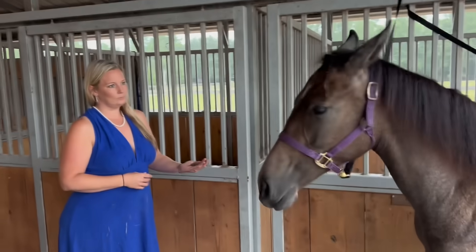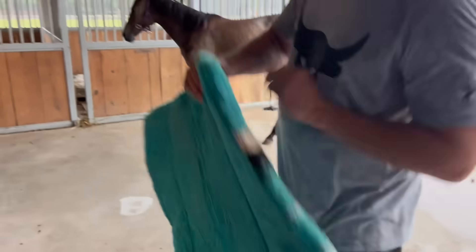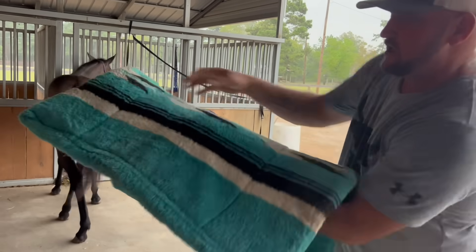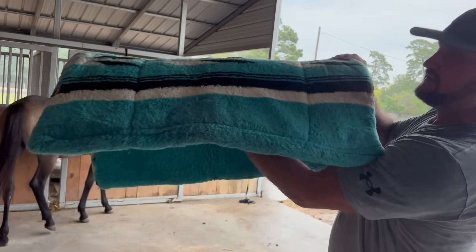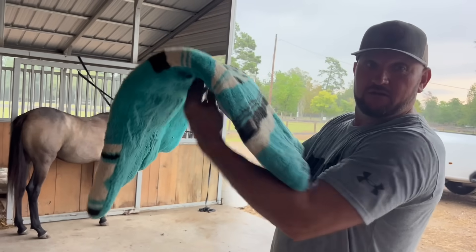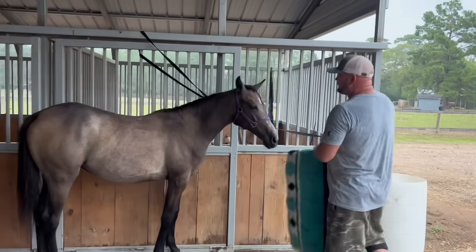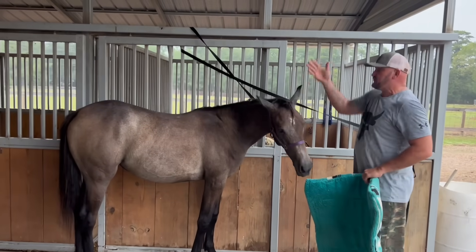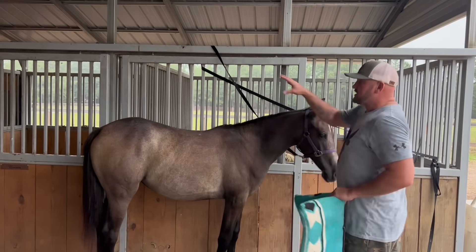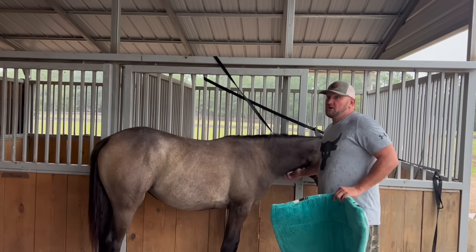All right, so first things first — we're going to put the pad on the horse. Now I know there's a top and bottom; obviously the pretty side has to be up. But is there a natural side? It's kind of naturally sitting over here, so this is the natural — I'm asking you. And question number two: do I always work from one side, or can I work from left or right? Right now she's giving me her right side, but I feel more comfortable on her other side. You've always told me to work from her left.